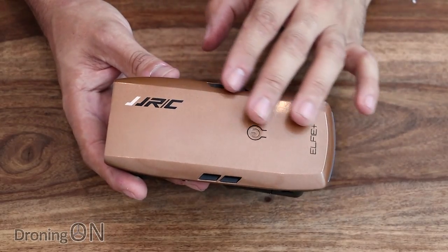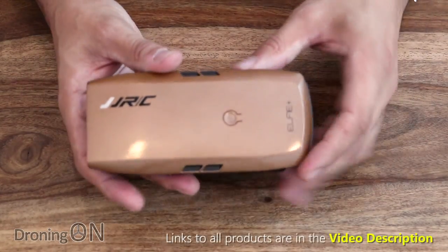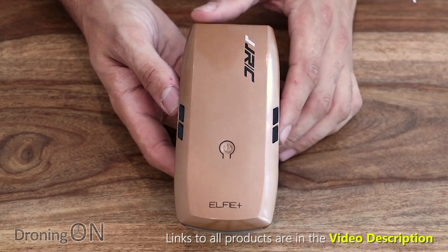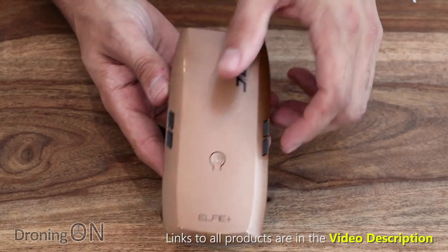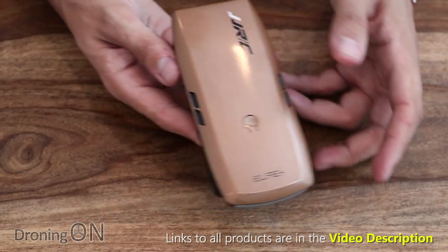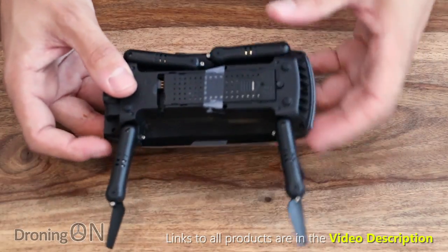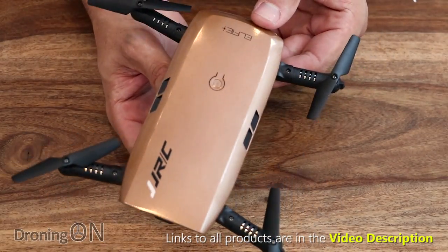Now a closer look at the drone. The quality difference between this and the previous JJRC and Eosheen drones is immense — what a difference. It feels like they're spending a lot more money on R&D and production to make a much better rounded product. We've got this nice glossy cover which is similar to the DJI Spark, with those little indents on the top. There's a power button on the top, and the folding arms click nicely into place. This is much bigger than the other selfie Elfie drones.